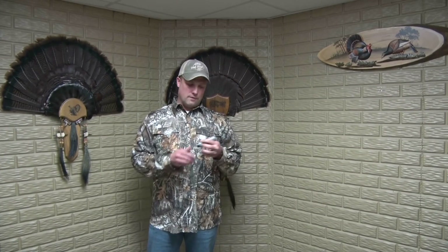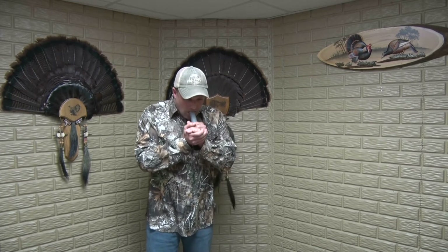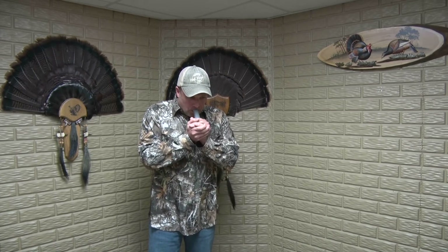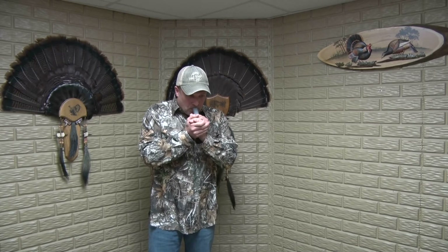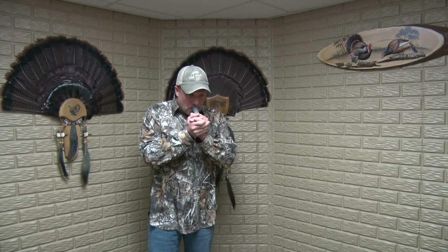First I have the Bone Collector. It's a reed call or a reed hooter. All you do is cup your hand like you're saying okay over the end, cover it with the other hand to give it a little bit of a sound chamber, give it a little back pressure, which gives you a deeper, more realistic owl sound. We'll start with it first. So again, the Bone Collector.